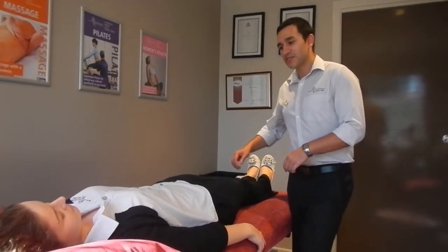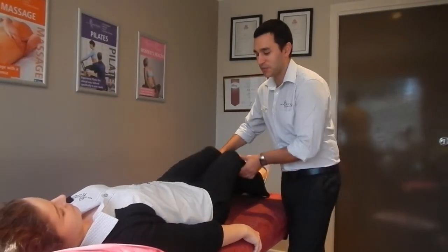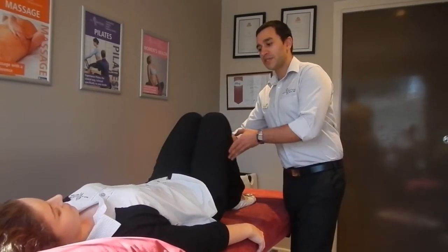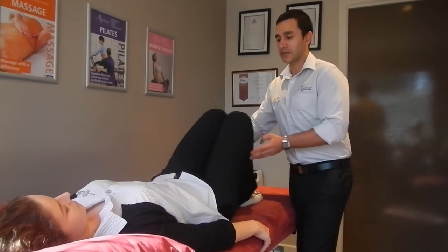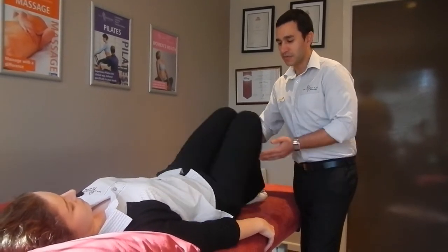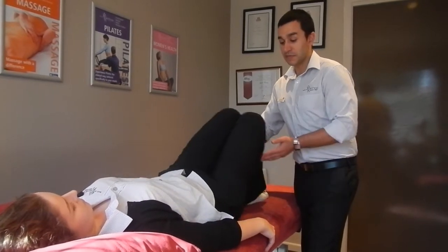Okay Chloe, so this is a great exercise to help with your low back pain. We'll just get you to bend your knees up there. Now keeping your knees and ankles together, from here you just want to rock your knees side to side. Nice smooth movements just like a windscreen wiper, just until your bottom starts to lift up off the bed.